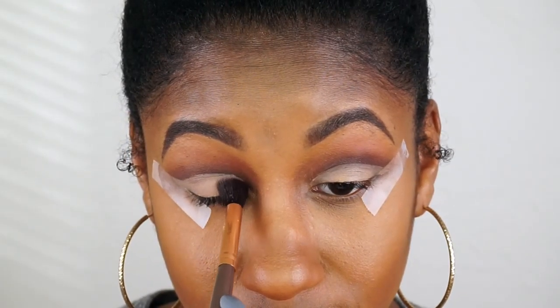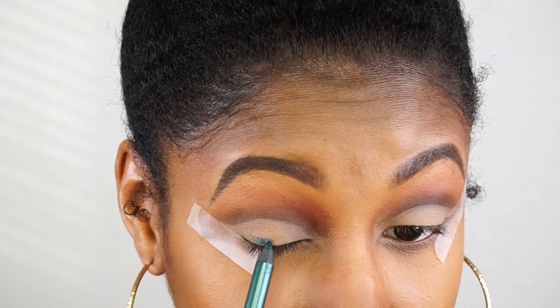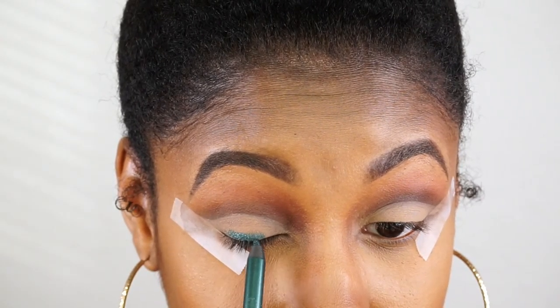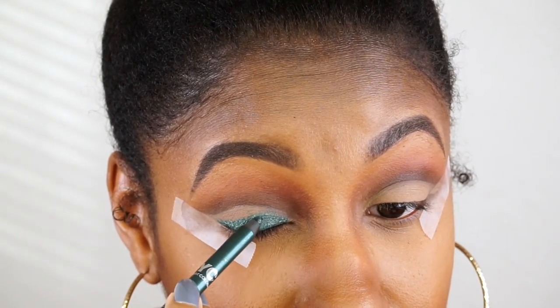I'll set that concealer with CoverGirl's powder. I've had this NYC eyeliner pencil for a while and I just decided to use it as the base for the eyeshadow I'll be putting on top — it's just a green glittery eyeliner pencil, it's really pretty.